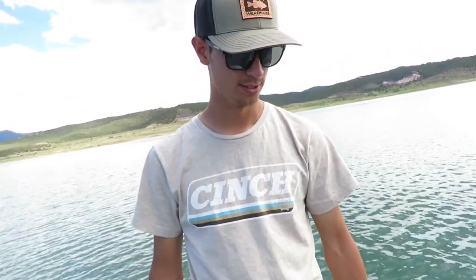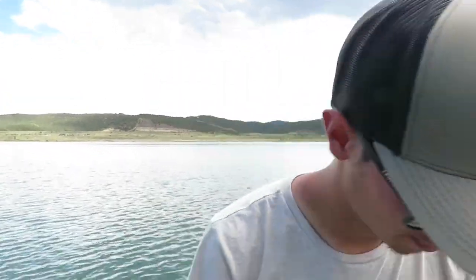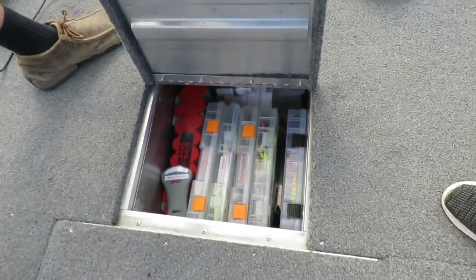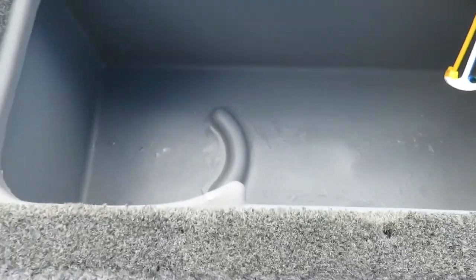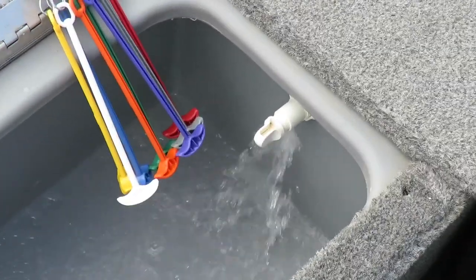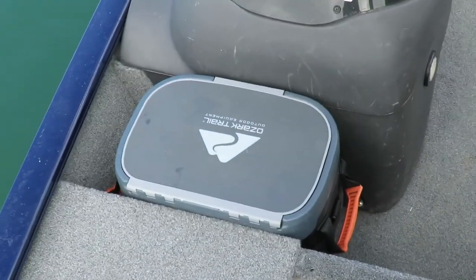But here's what we got to work with for now. It originally had the bass chairs up here on the deck, front and back — I took them off because I don't use them. Up here in the front we got the tackle storage, all organized. Jump one back and we got the live well. And of course it's a necessity to have a cooler on your boat — got the little cheapo Ozark Trail.